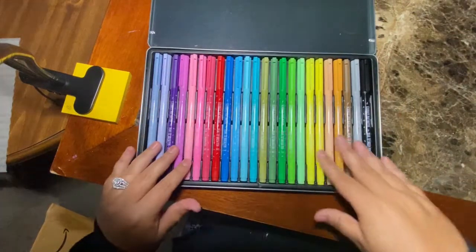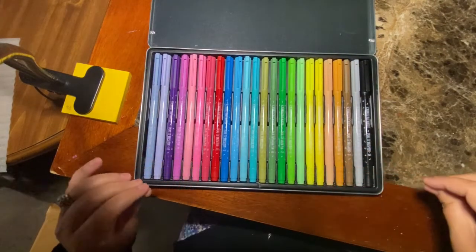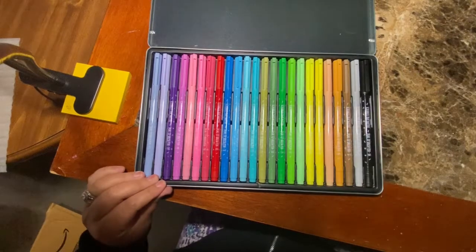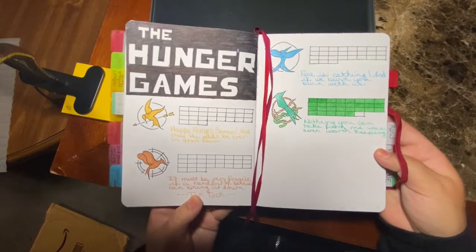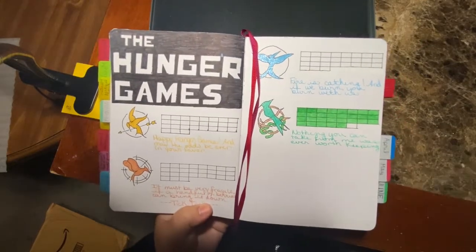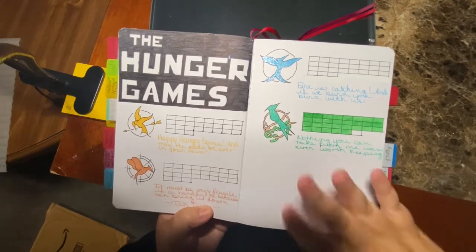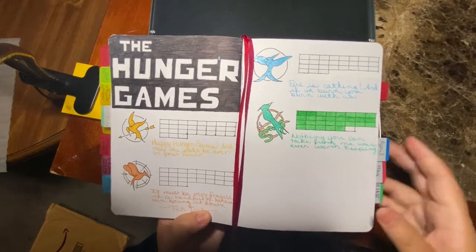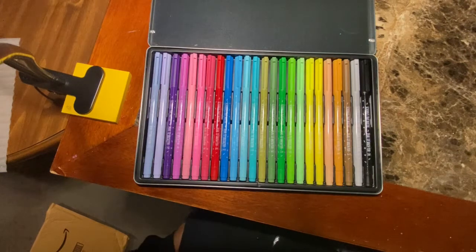I think there are 24 in here. I like the colors, so I'm excited about that. I'm going to use these on the series tracker for Hunger Games — each of the books will be a different color. I did put a series tracker in my previous journal, so you can see it here when I had started the Ballad of Songbirds and Snakes. While I liked how that looked, I wanted something a little bit different, so I came up with a new design.